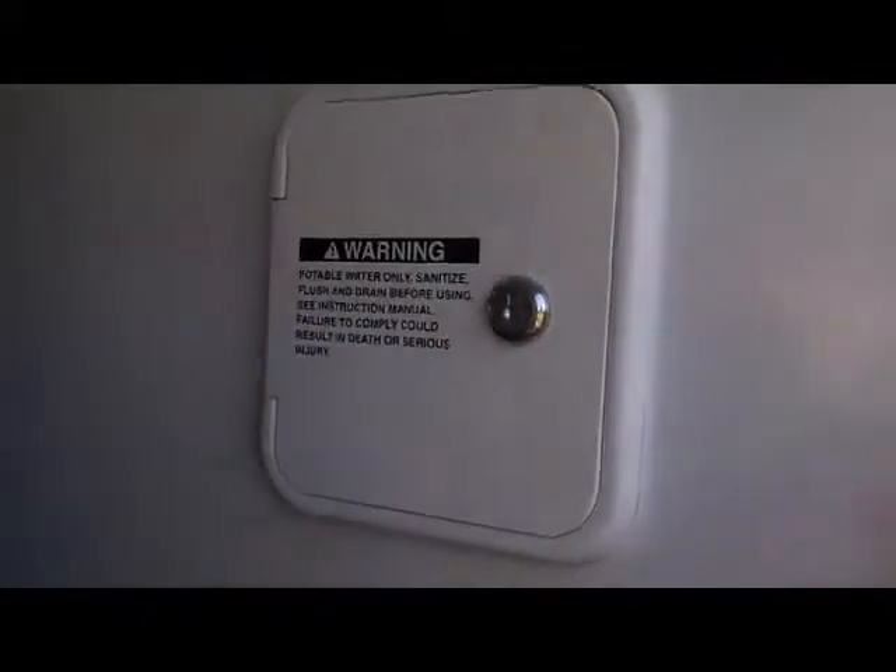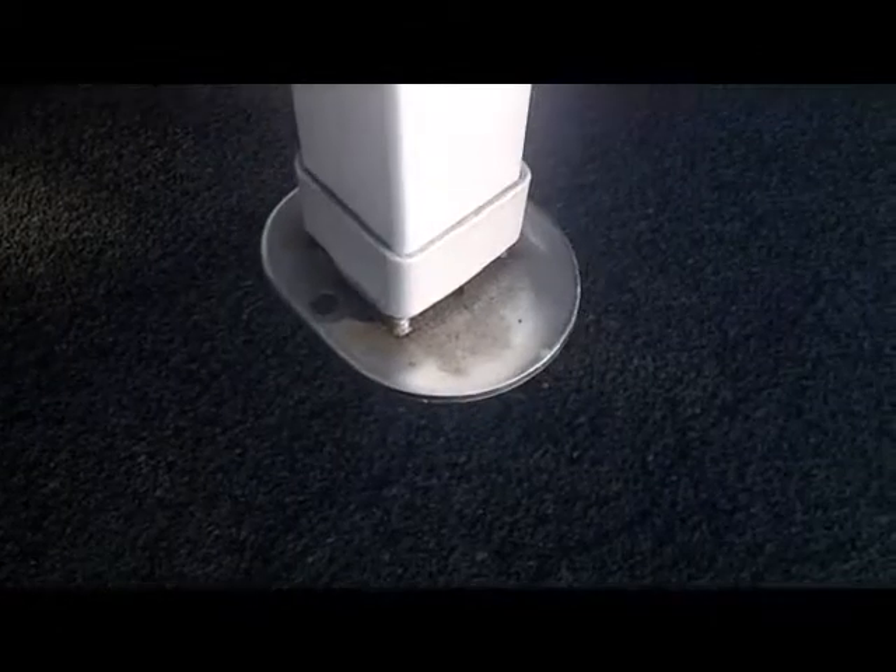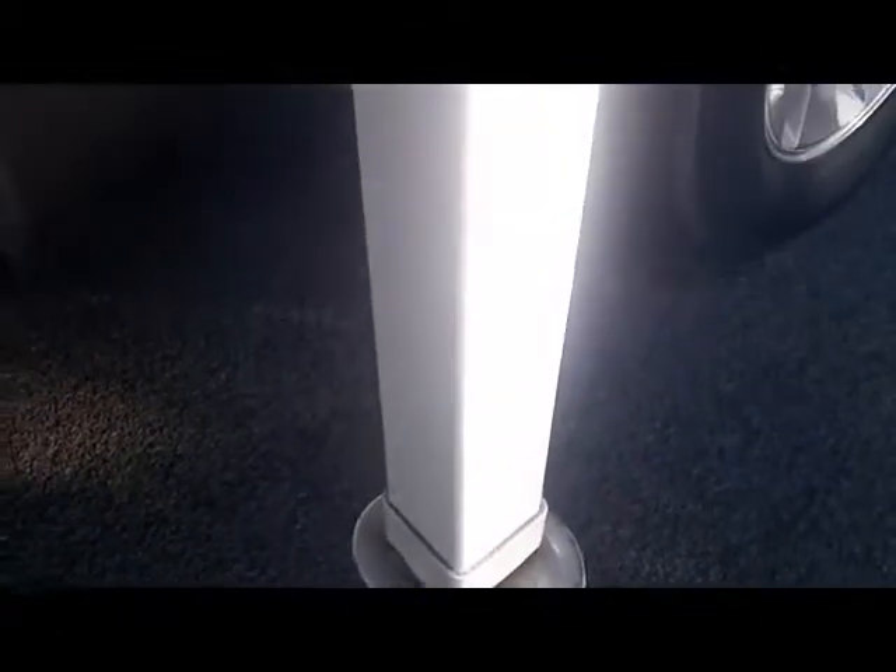Coming up on the driver's side, you'll see the lockable potable water fill location. This has the Happy Jack manual jacks, the new generation with the galvanized foot and tube. The upper tube is also hot-dip galvanized with a powder coat over the top, and the new seal here stops debris.